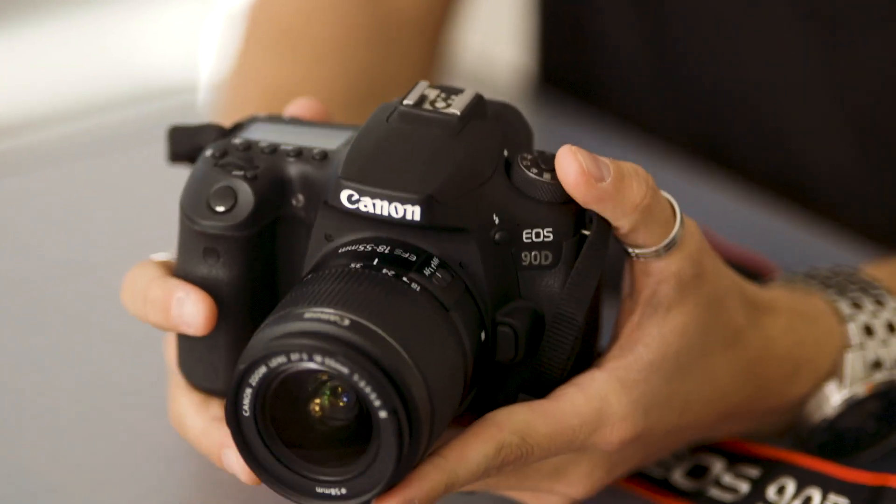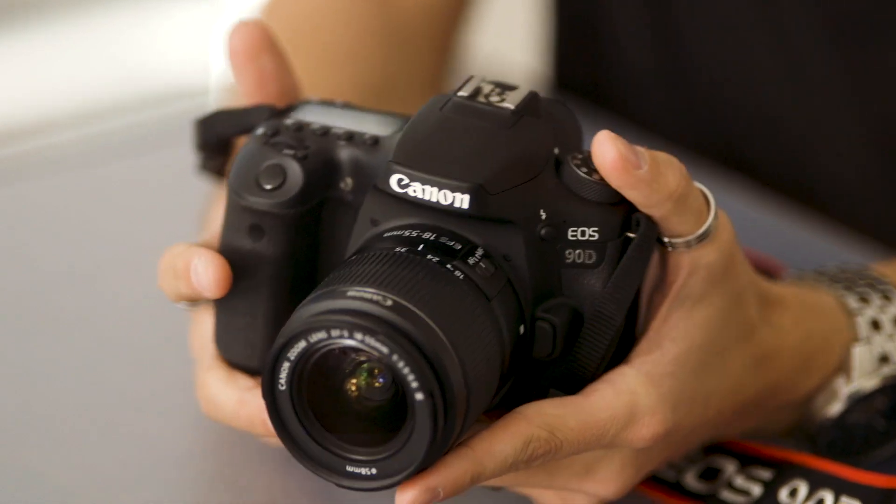The 90D has an increased ISO range of 25,600 and also has the ability to shoot at 1/16,000th of a second using the electronic shutter.